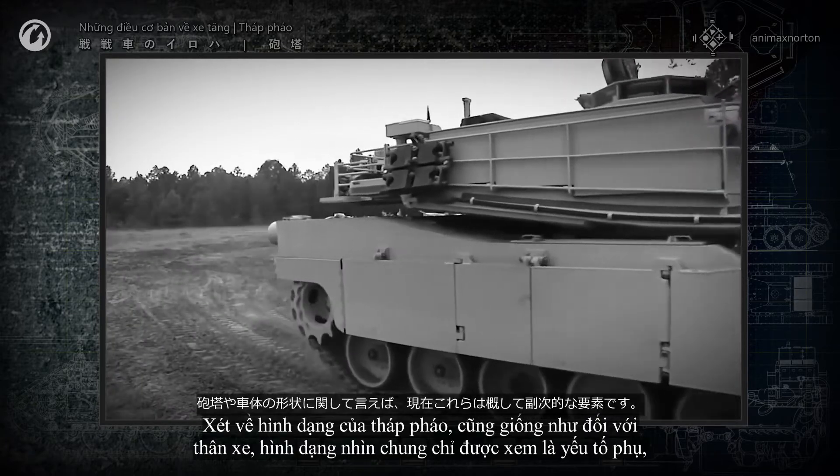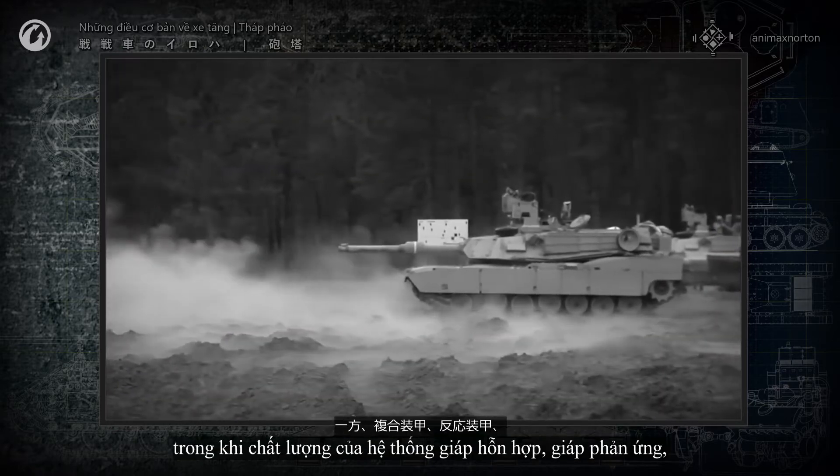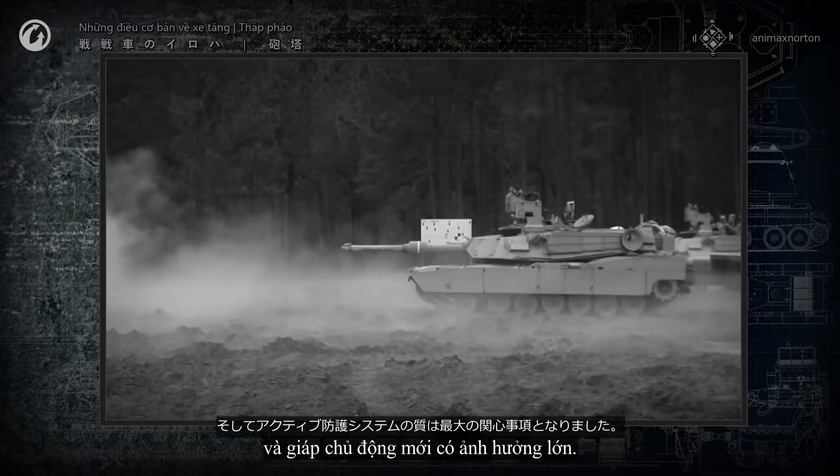Regarding turret shape, as with hulls, shape is generally considered secondary, while quality of composite armor, reactive armor, and active protection systems have become dominant.